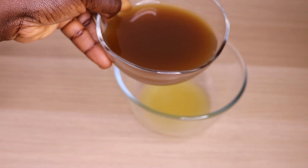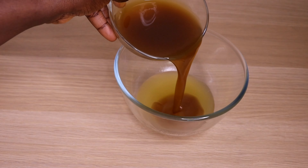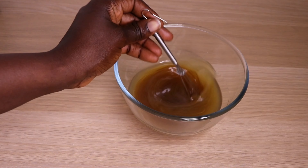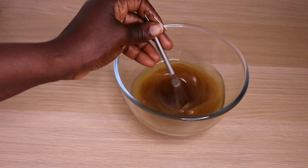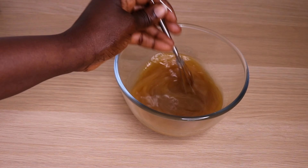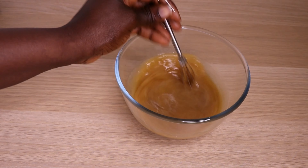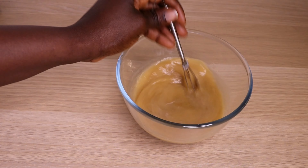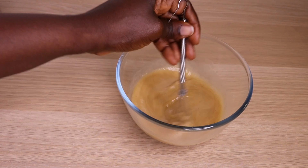Right now I will go in with 150 ml of my herbal water, mixing it into my butter and wax mixture. Then we are going to stir. I urge you all to mix really, really well, like so, because you want everything to bind together. I will go in with my spatula and just whisk, whisk, whisk like so.